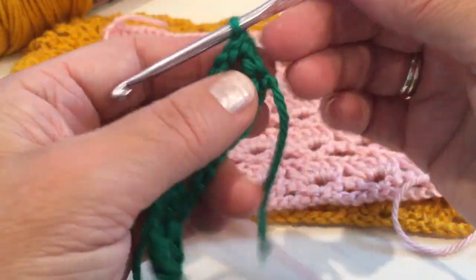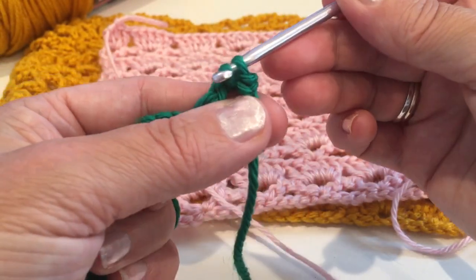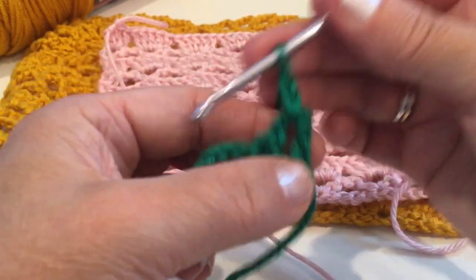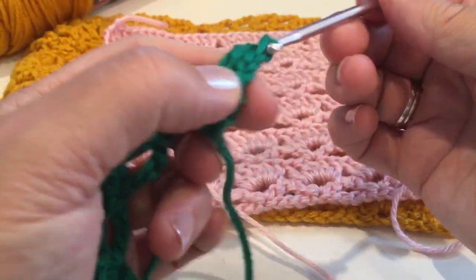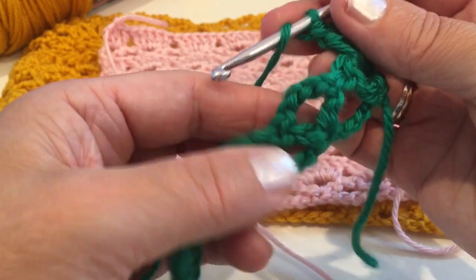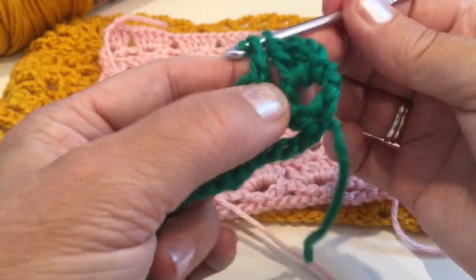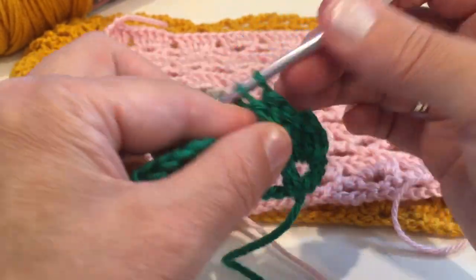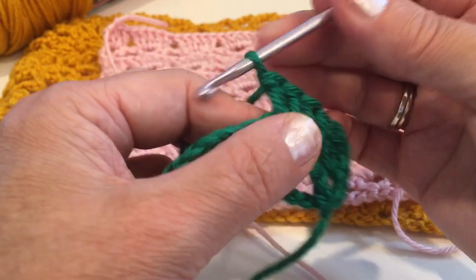For the next row, turn around and insert into that space and make a slip stitch. Now chain two and make two double crochet into this space — so one and two. The entire second row will be double crochet: yarn over and we'll make five double crochet into that space. The pattern is two rows repeat, very easy.